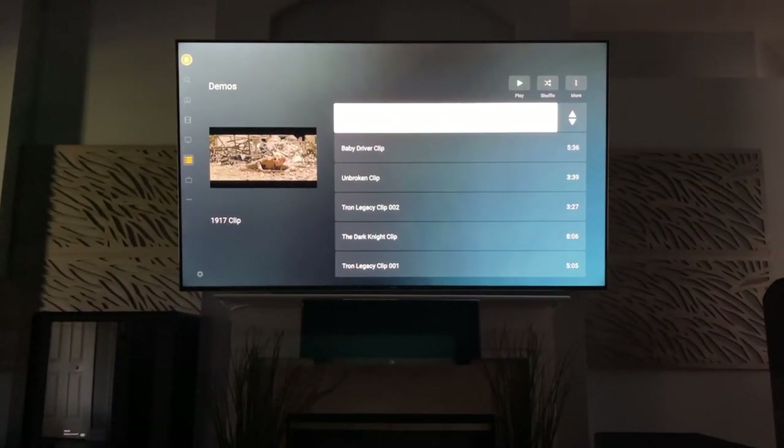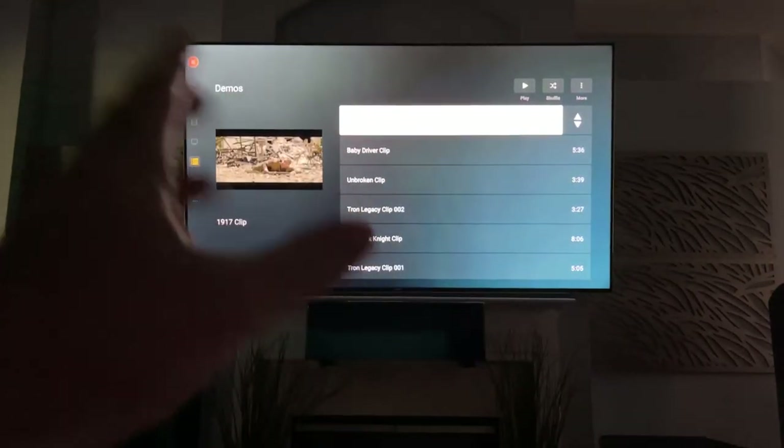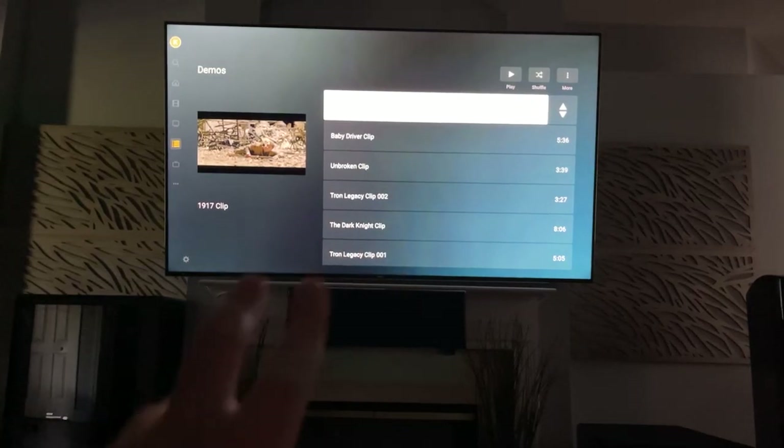YouTube dinged me for about 20 clips — even showing a little bit on a TV. So I'm just going to have to talk about it. I'll go through these pretty quickly because they're specific things in specific scenes.